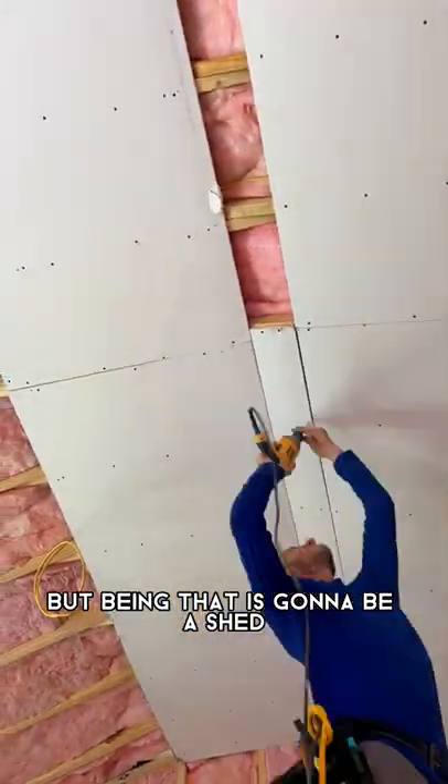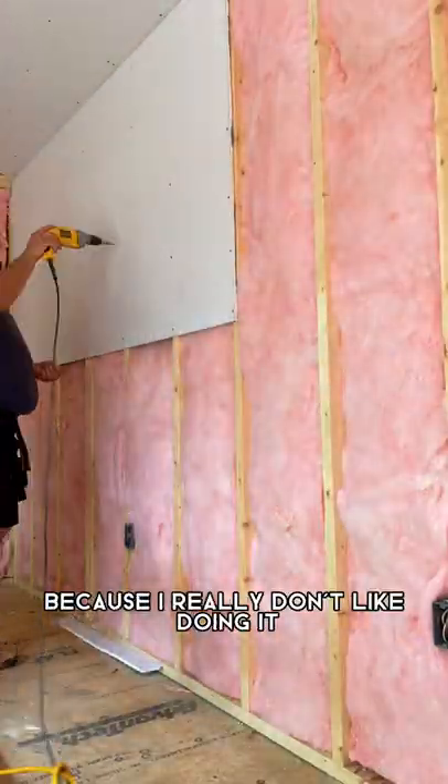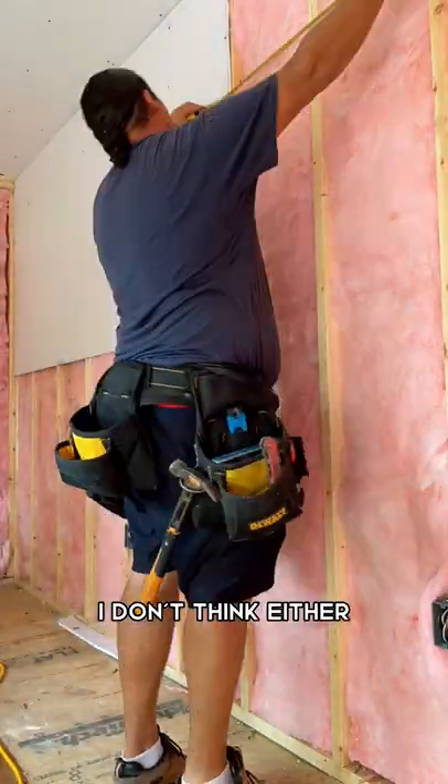But being that it's gonna be a shed slash shop for me to work in, I really don't care so much. I honestly should start paying people to do drywall because I really don't like doing it. It doesn't look good when I do it either.